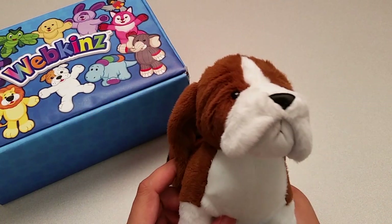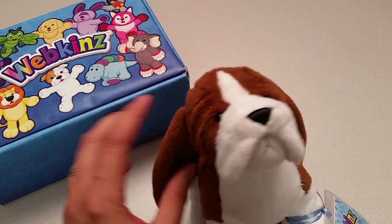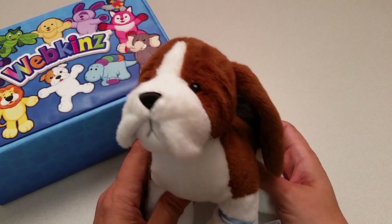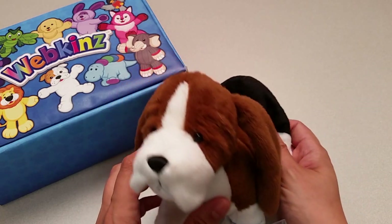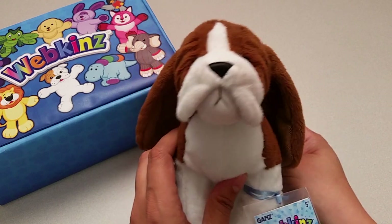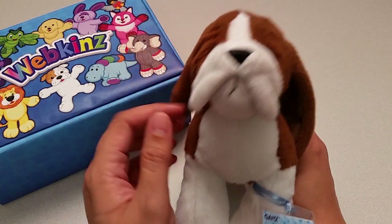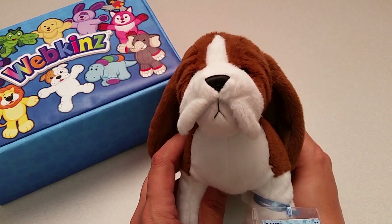Here is the Webkinz Basset Hound. This is quite the nice update to the original Basset Hound, which as some of you might remember featured what we would call the Series 1 or Classic Webkinz fur — that sparse, stringy looking plush fabric. Now while that fur definitely gave the first few Webkinz a unique look on store shelves, they didn't necessarily make for the best quality plush toys. This new Basset Hound features some much higher quality plush fabric, and the design is also much more realistic. I'd say this is one update that was long overdue.